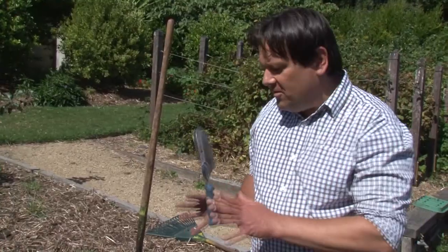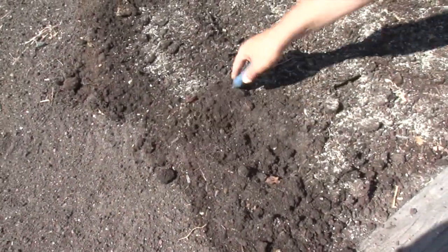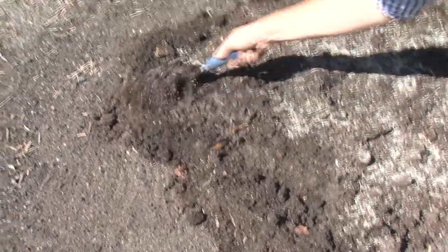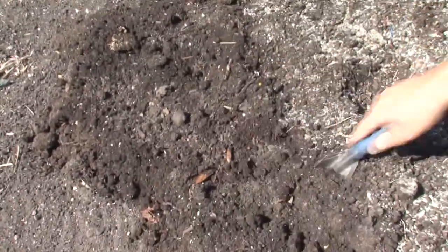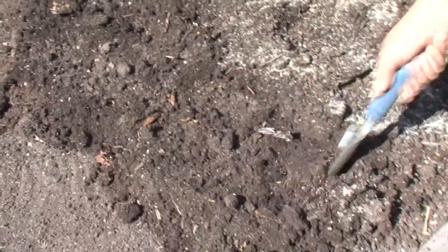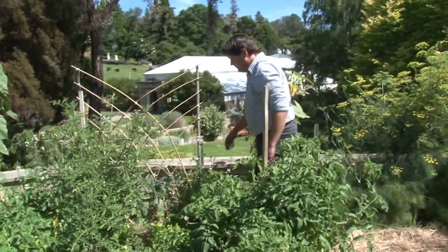Now that we've got it to this stage, we need to dig it in. What we want to do is just gently invert the material into that layer. Not too heavy. The more that you dig, the more that you actually disturb the soil profile. The more that you tend to damage things like the structure of the soil. You damage things like the organism life in there. And all of that then sets back the plants that you put in there in the long term.